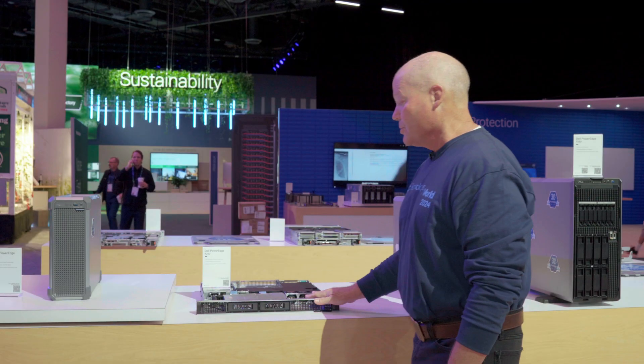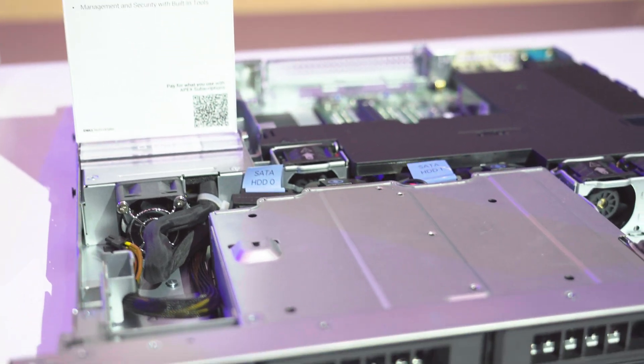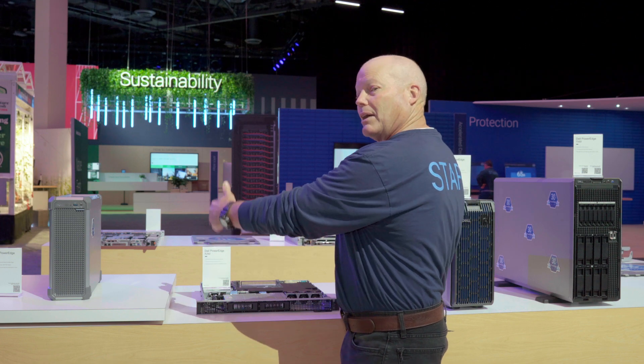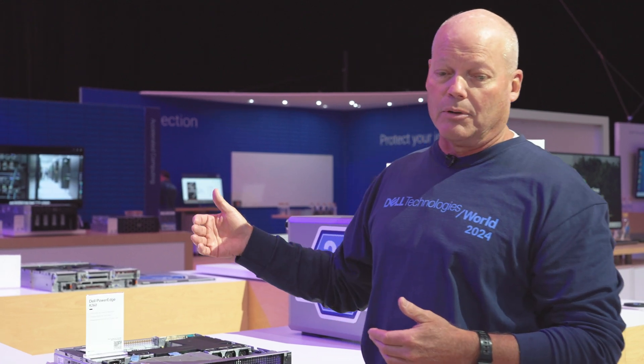For the R260 that you see here, what's unique about this is that historically rack servers require a rack to actually put the servers in. For this particular server, you do not have to do that. You can take these servers and actually stack them on top of each other if you have a shelf in your back room or wherever you may have it in your retail establishment.